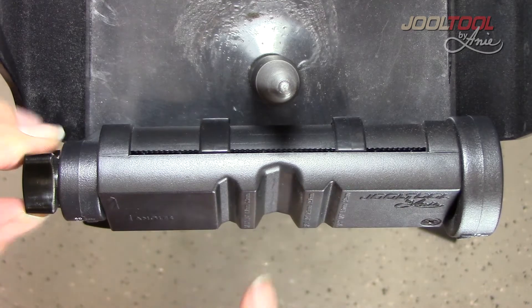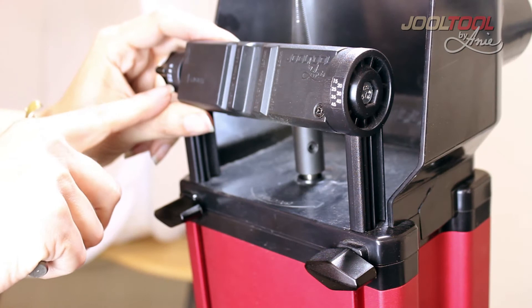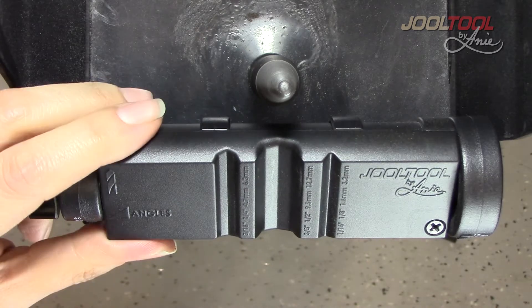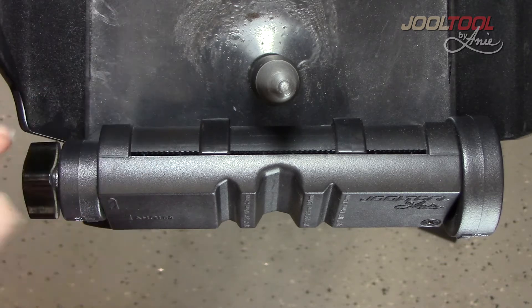The tool rest has preset angles right here. As you can see, there's 135 degrees, 118, 90, and 60. I am going to set this drill bit at 118.